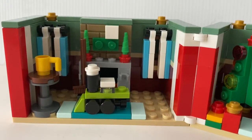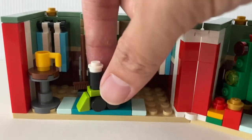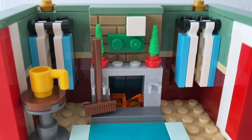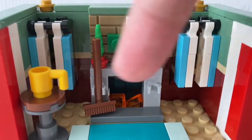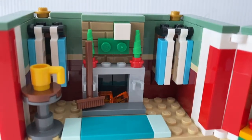On the other side, there are a lot more details. You've got the fireplace and this train here, which is a separate build. I really like how they designed this fireplace — these small details are just a very nice touch. And the curtains are just additional details for the interior.